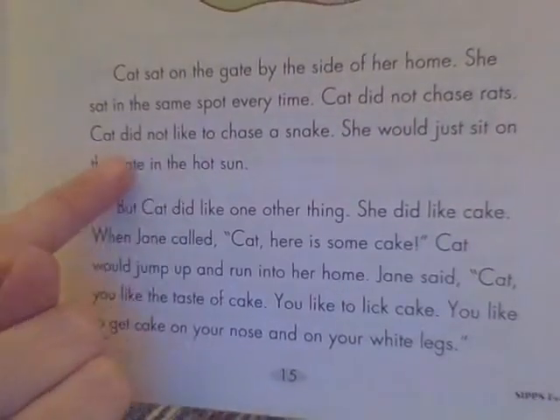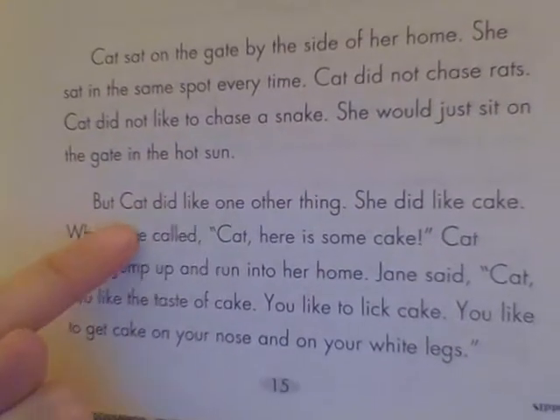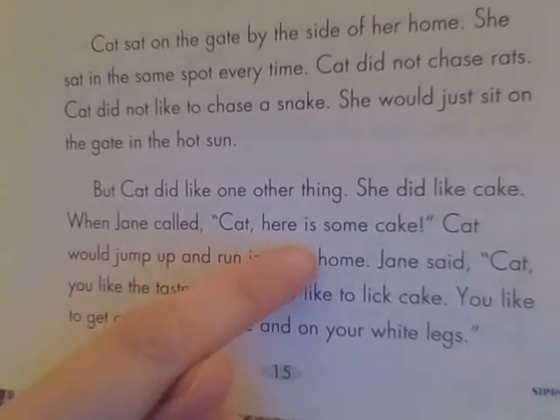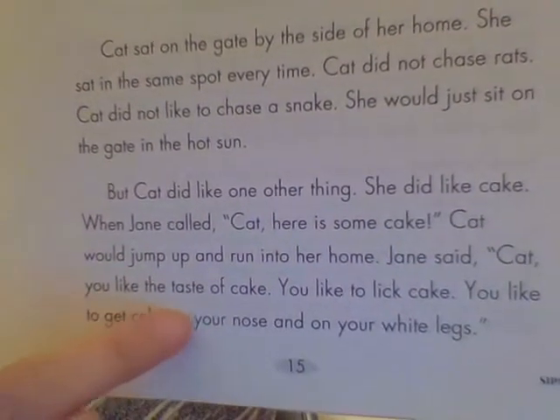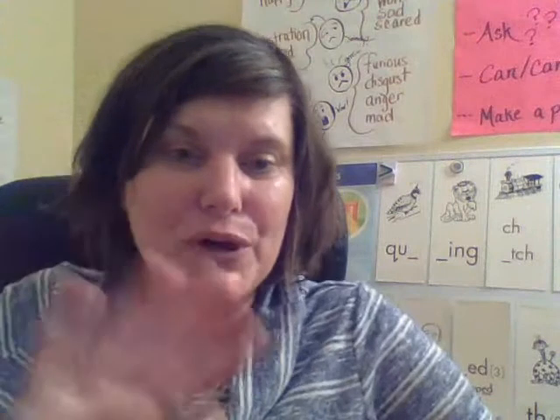Cat did not like to chase balls. Cat did not like to get sticks in a lake. Cat did not like to swim at all. But she did like to get the plastic tops of milk jugs — it was a game Jane played with Cat many times. This story made me think of my beagle Daisy, who kept dropping her toy on my head while I was trying to exercise! All right Lions, I hope you have a wonderful day. Thank you for joining me and sticking with it — we're learning some complex ideas but it will help you become an automatic reader and speller. I'll see you right back here tomorrow. Bye, Lions!